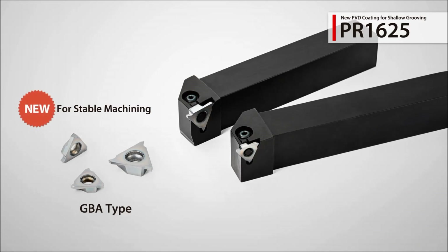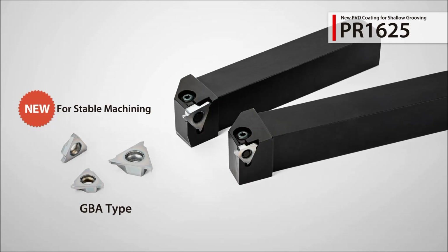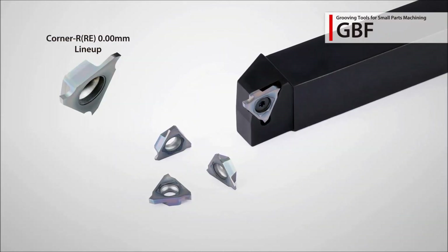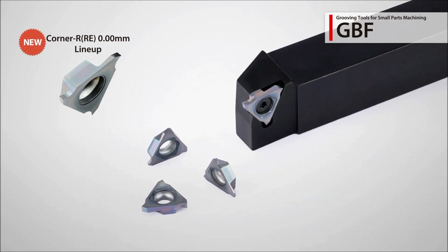The new PR1625 insert grade with a tough base material can be used for shallow grooving. New sharp edge inserts have been added to the GBF grooving system for small parts machining.